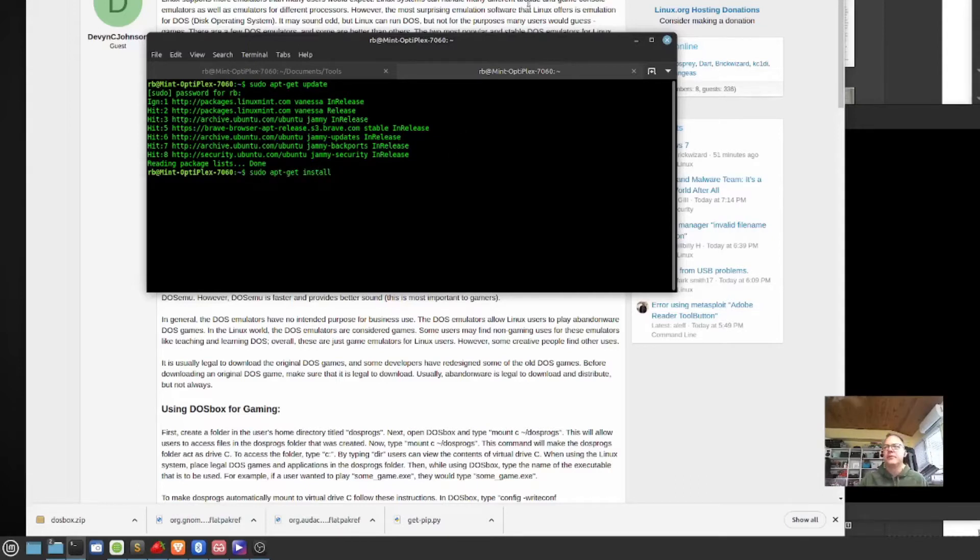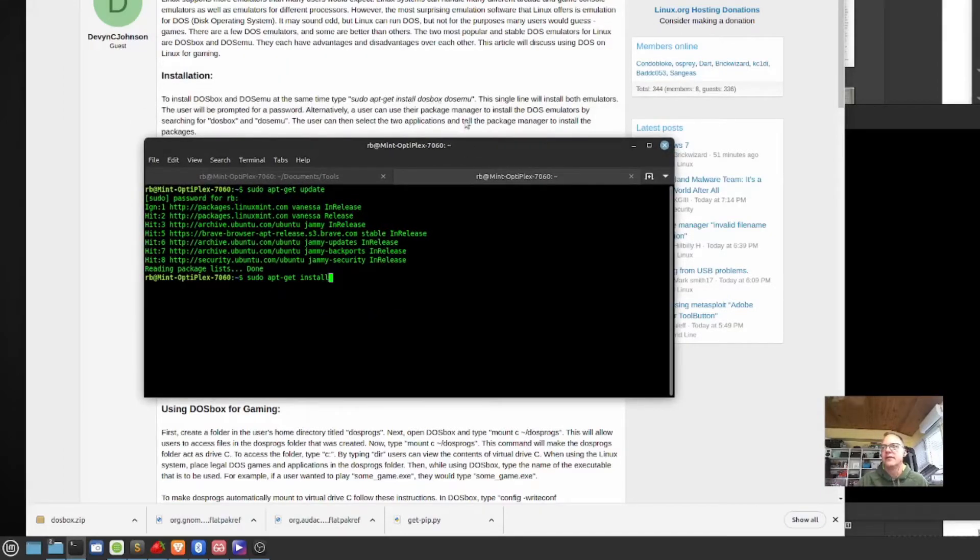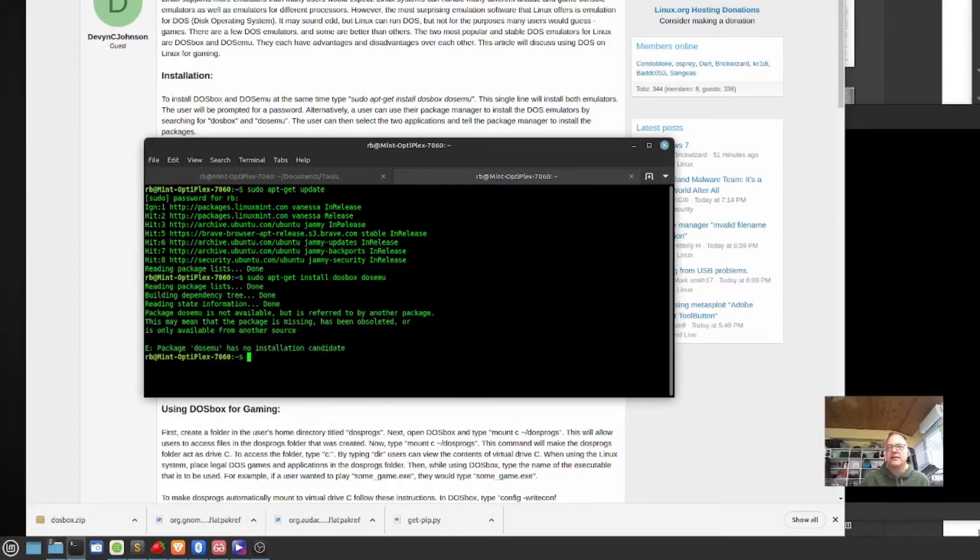There are two emulators that we can install: DOSBox and DOSEMU. Let's see if this works. This is from 2013, so it may not. And nope, it doesn't find DOSEMU — at least it doesn't find that one.